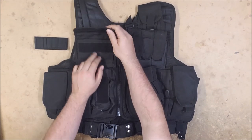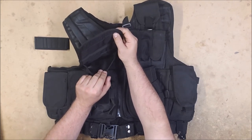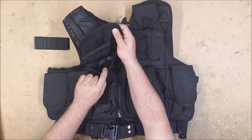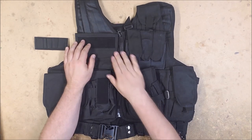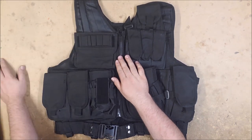This top pouch is just a small utility pouch — you could put maps, a med kit, or darts in it if you really felt like it. It's got a bit of velcro on the inside; I'm not sure what that's for, but I'm sure you could find a use for it. It does have a patch panel there for your name tag and whatnot.